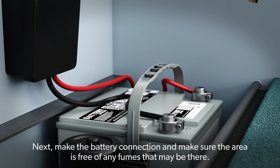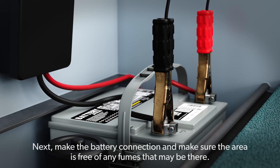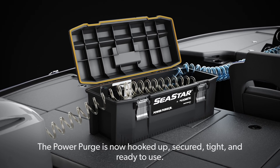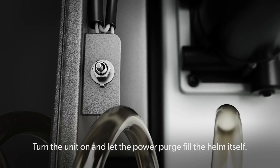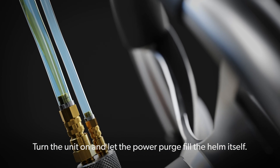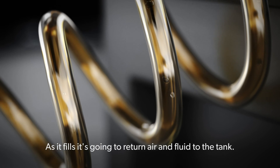Next, make the battery connection and make sure the area is free of any fumes. The PowerPurge is now hooked up, secured, tight, and ready to use. Turn the unit on and let the PowerPurge fill the helm itself. As it fills, it's going to return air and fluid to the tank.